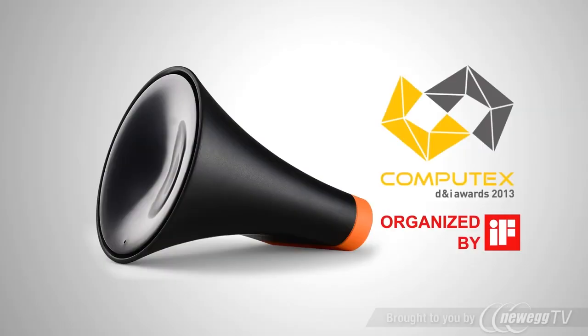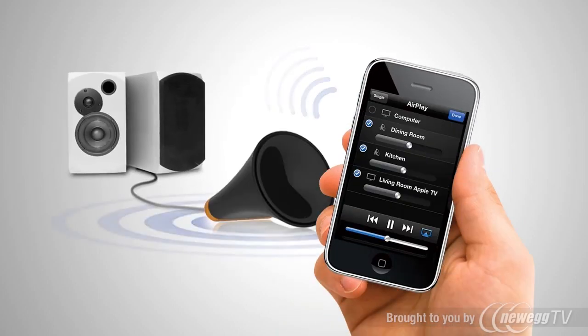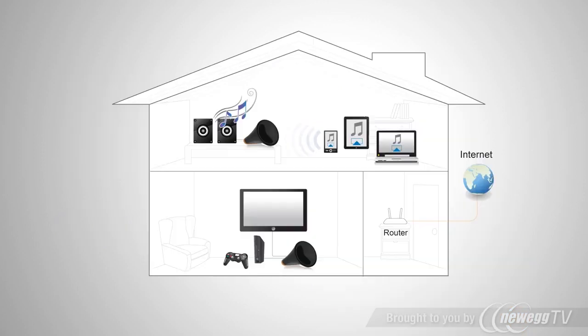The award-winning Wi-Fi bridge features a standard 3.5 millimeter audio jack to connect to your speakers or home theater system, so you can listen to your smartphone or tablet music library wirelessly around your home.